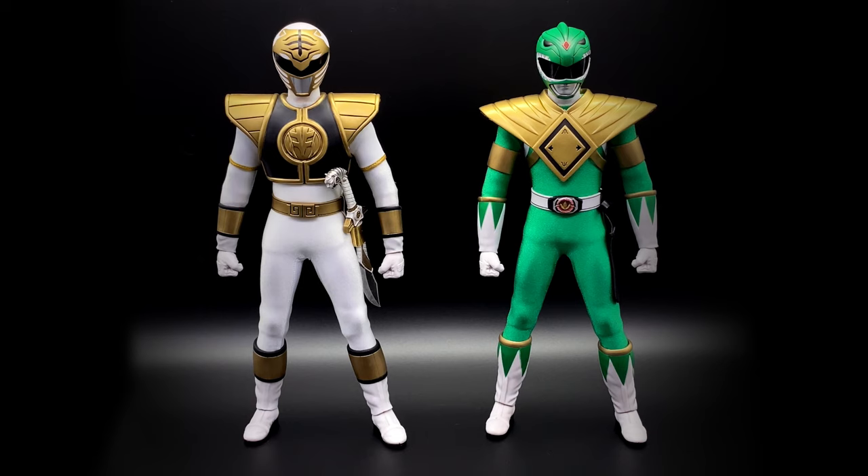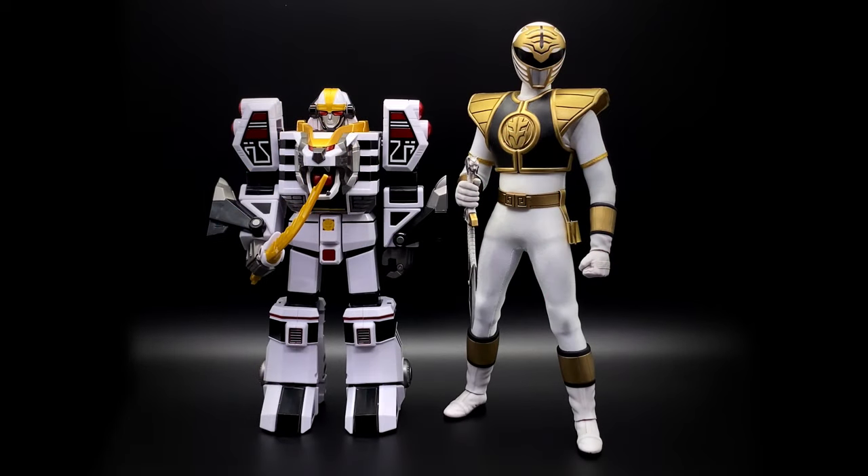In figure format, which do I prefer? The White Ranger takes the cake — he looks so damn good just standing there. The Green Ranger has a few more inaccuracies from the helmet to the dragon shield shape, but it's still beautiful. For those not familiar with 1:6 scale, here's a quick Power Rangers collectible comparison: standing next to the Legacy White Tigerzord, this White Ranger is a big boy, giving you a rough idea of the size.